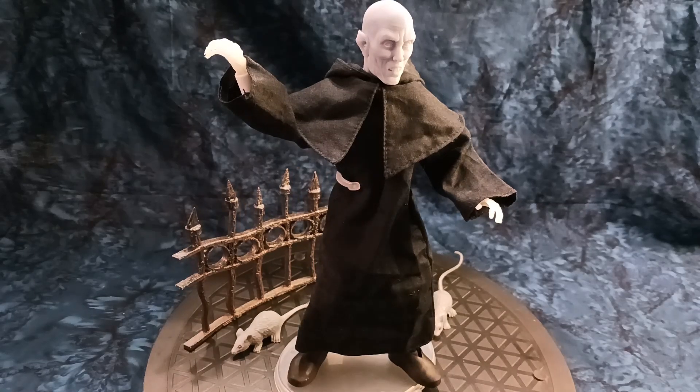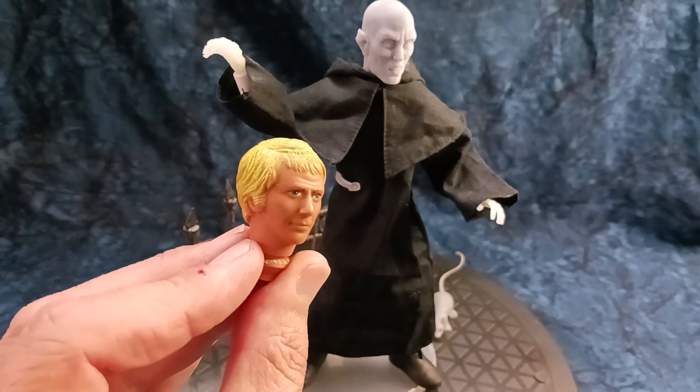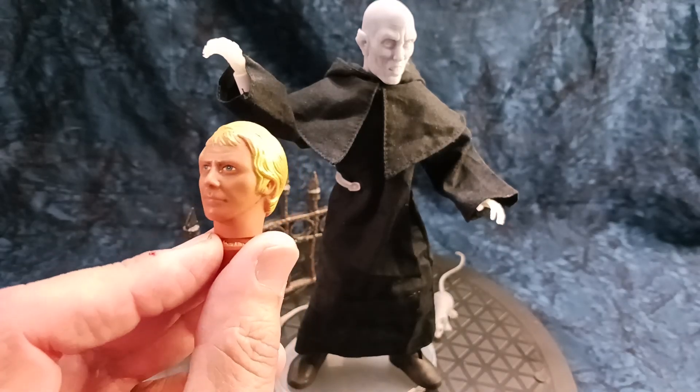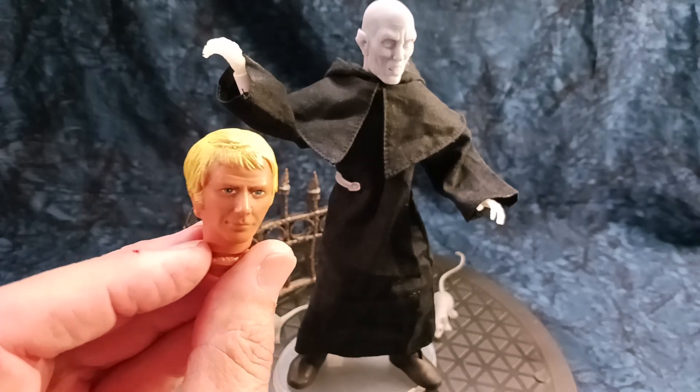As I said before, I'm not doing this figure, but I am doing the main character from this film or miniseries: Ben Mears. You'll recognize his head — this actually comes from a Hutch head from Mego.